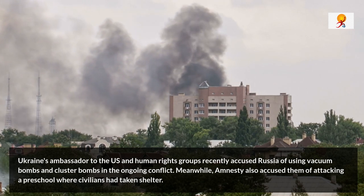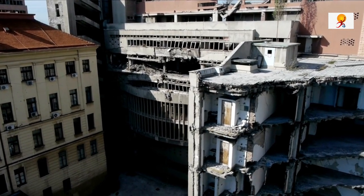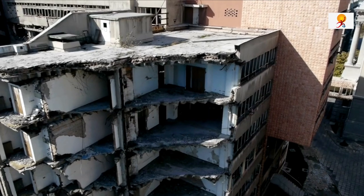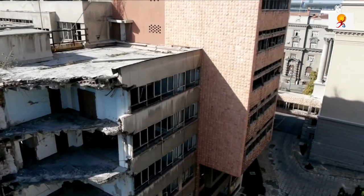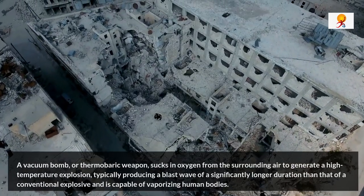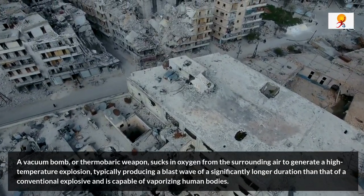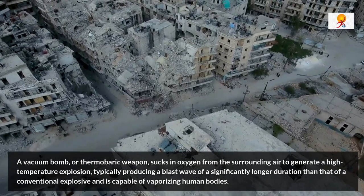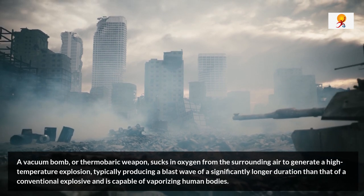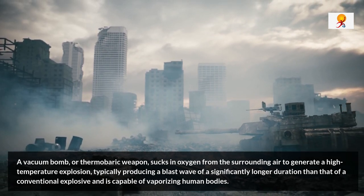With the advancement of technology and the fast-paced nature of warfare, weapons have been upgraded too. While most weapons rely on explosives to throw metal fragments to destroy a target, a new class of ammunition is focusing on blast as their primary output. A vacuum bomb, or thermobaric weapon, sucks in oxygen from the surrounding air to generate a high-temperature explosion, typically producing a blast wave of a significantly longer duration than that of a conventional explosive, and it is capable of vaporizing human bodies. It is also known as an aerosol bomb.